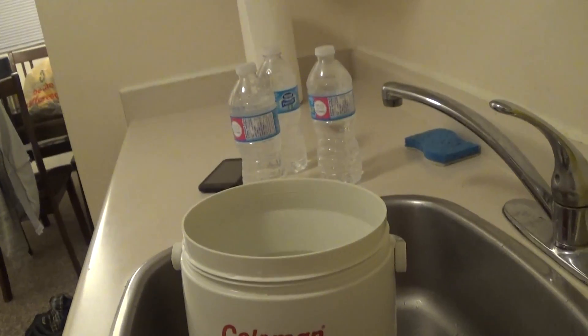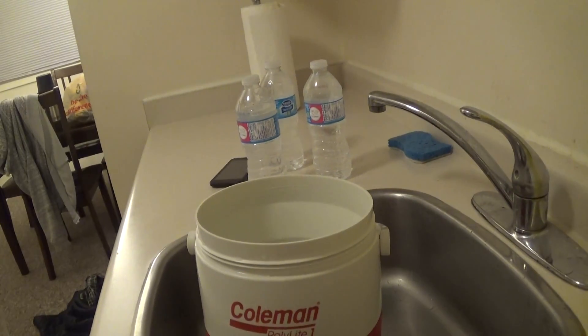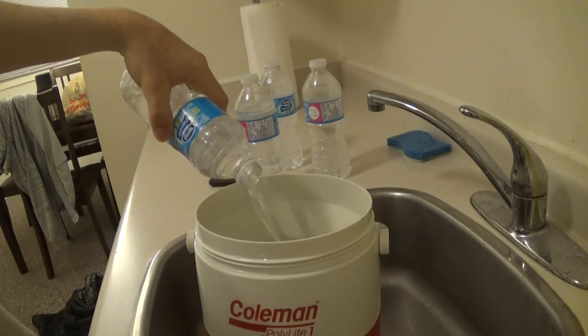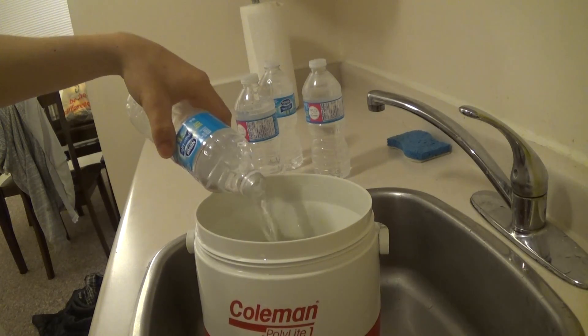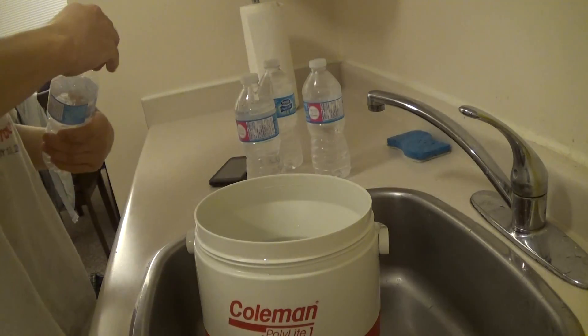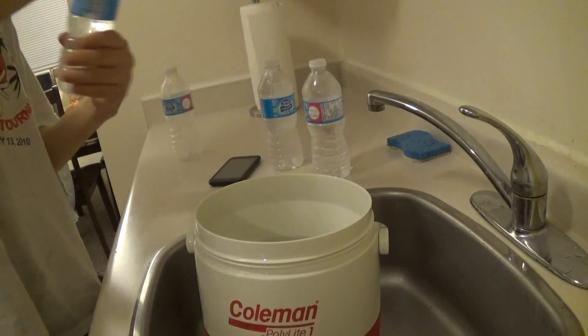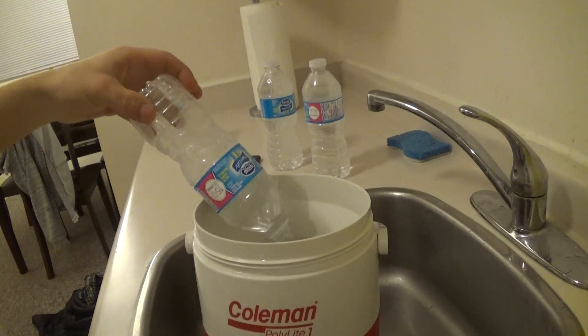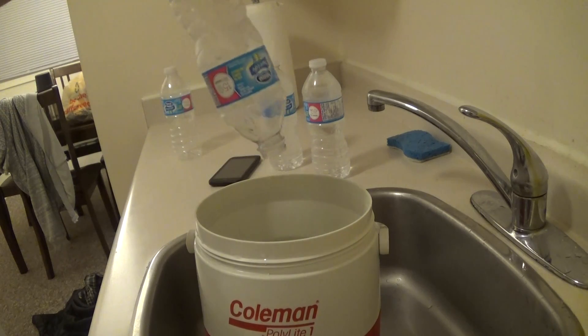Next, we have a regular corn syrup. This is a corn syrup.